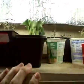Now what I want to show you is what I did Monday the 11th of March. This is grow box number two. It has three lights — 160 watts and 275 watts.